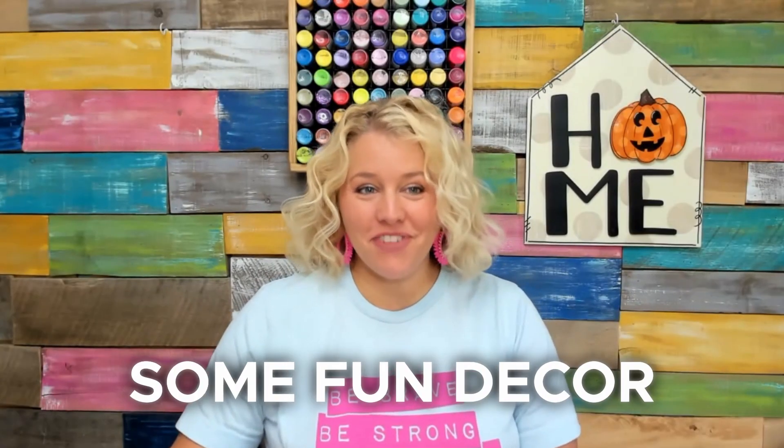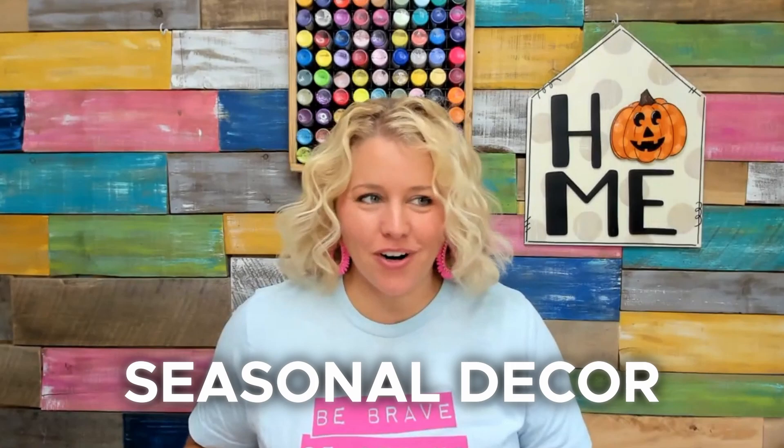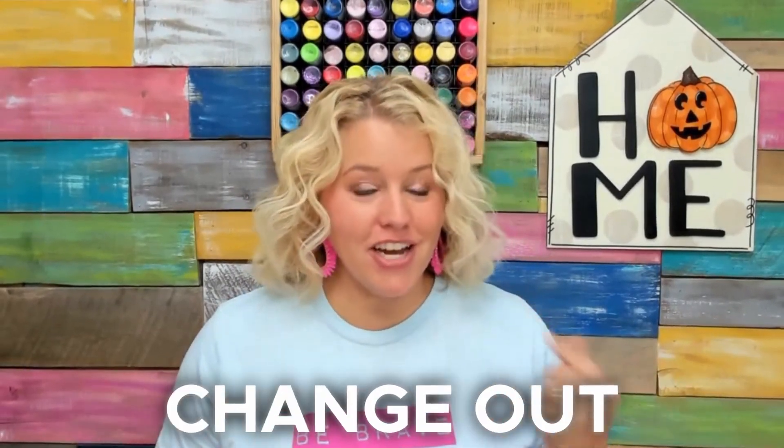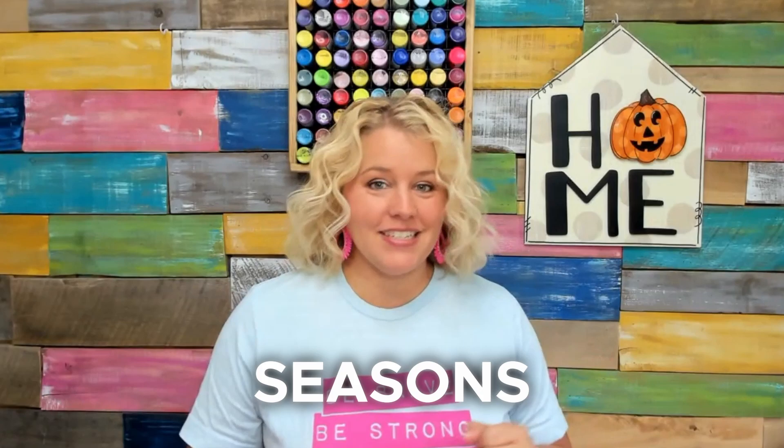Hey guys, today we're going to be talking about some fun decor attachment ideas for interchangeable seasonal decor. Around here, we love to start with the door hanger. The door hanger hanging up behind me is an actual door hanger that you can leave up all season long and you can change out the attachment for the different seasons.